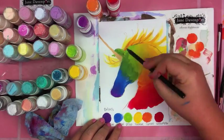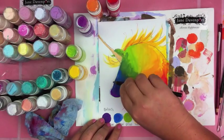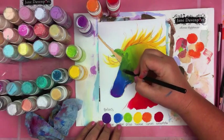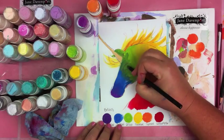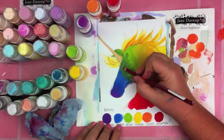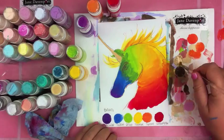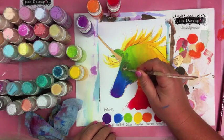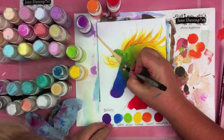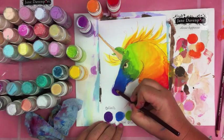I thought the rainbow pencil would be the perfect accessory, so I'm just defining the shapes and finding my place on the drawing again. Because the paint is now dry — it dries very, very quickly — I could also use a heat gun on the Dabber paints, because you can apply a lot of heat and they won't bubble up. That's one of their fantastic qualities.